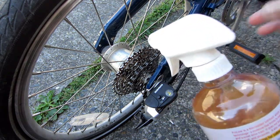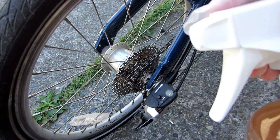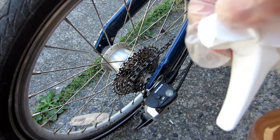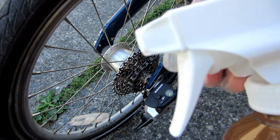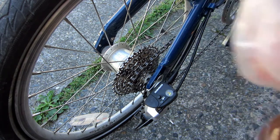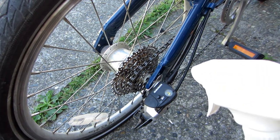All you have to do is just spray on your gears and your chain. You got two different options here — you got a jet stream spray or wide spray. We'll just go for the jet stream spray. All you have to do is just spray on the gear.